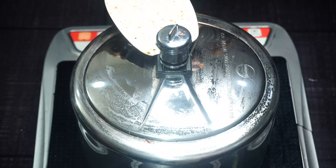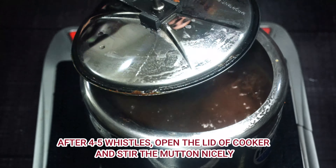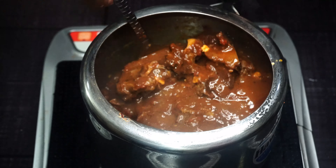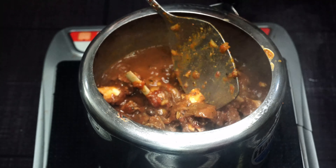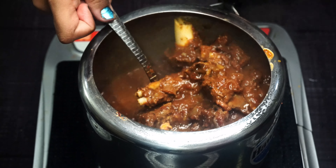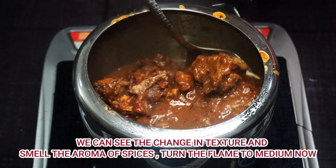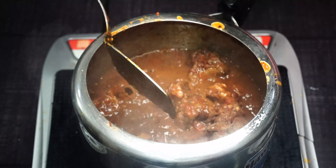We will give it 4 to 5 whistles. Then we will open the cooker and see how much the mutton has cooked and how much water remains. Four to five whistles are enough for one round. We mix it well and can see that the texture has changed — it is looking very good, about 50 to 60% done.